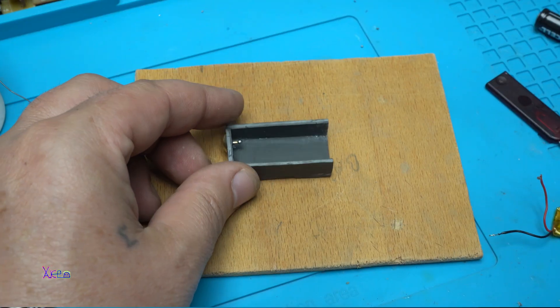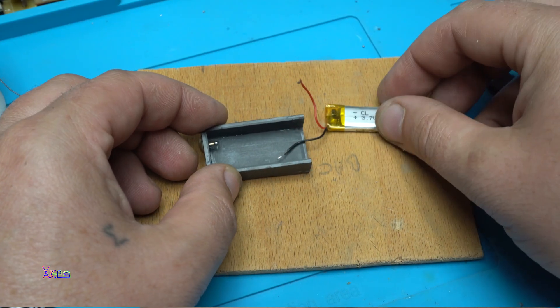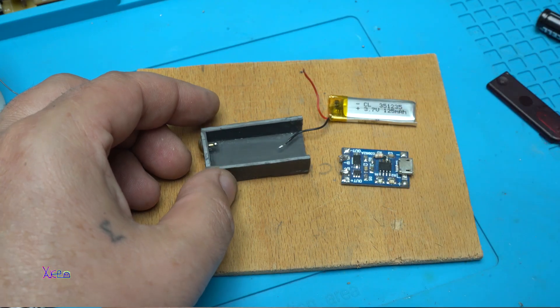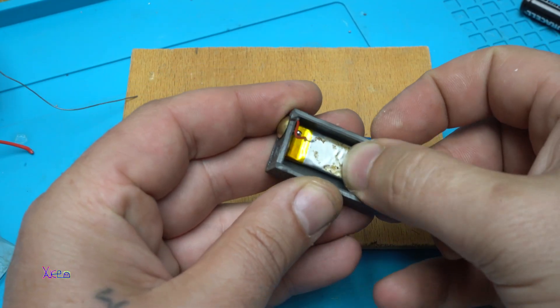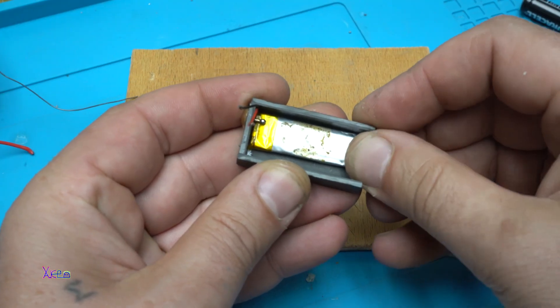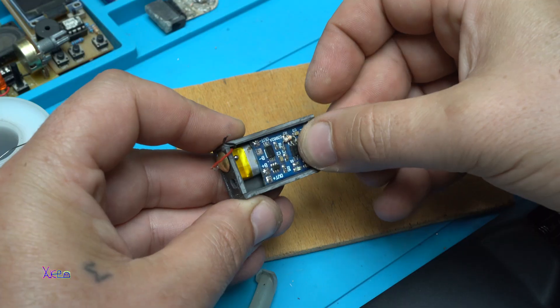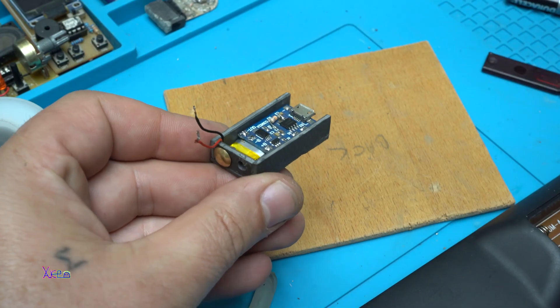As you can see, I have made a small plastic box that will fit into the battery compartment of the TV remote. I'm using a small lithium-ion rechargeable battery and also a charger PCB board that has a micro USB plug for charging the battery.